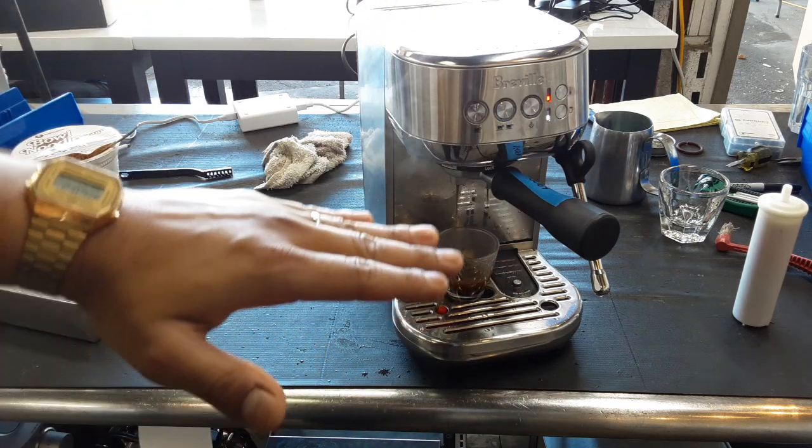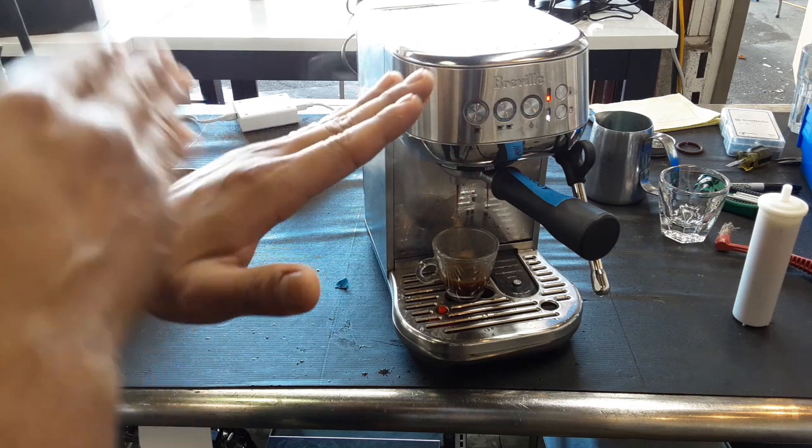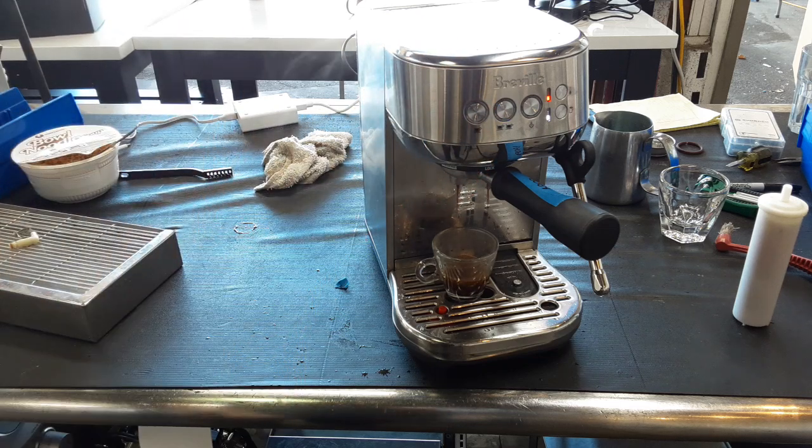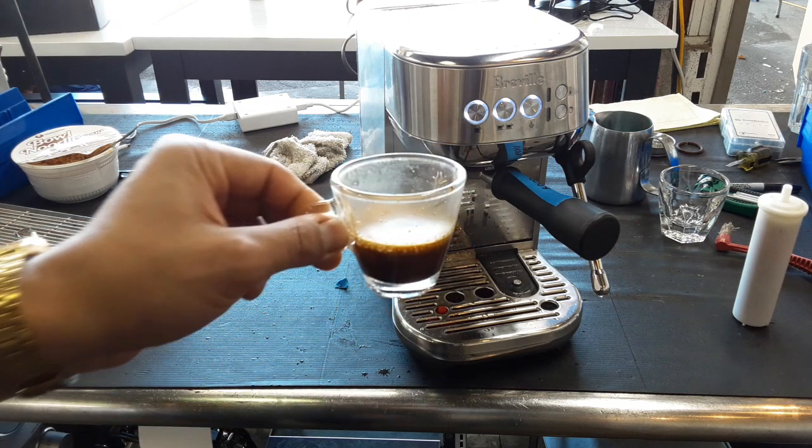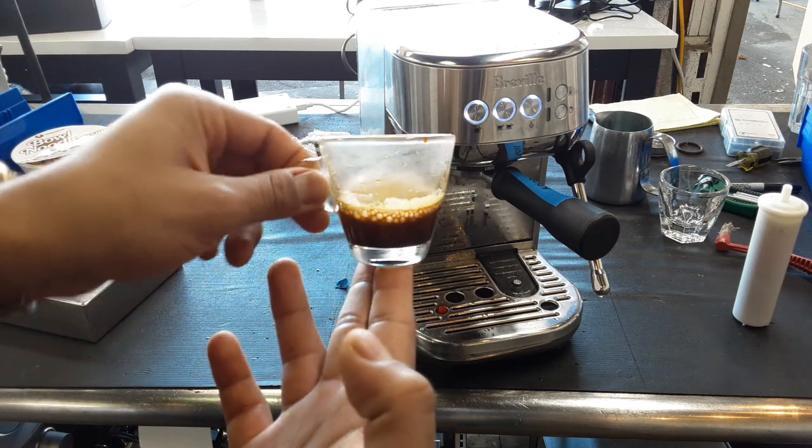When you don't tamp properly and you do it on an angle, water channels through the angle that you didn't do properly and it would just create that uneven flow rate. But as you can see we got a nice shot of espresso coming out from this machine.